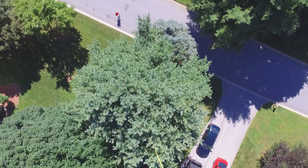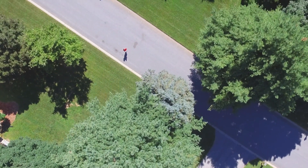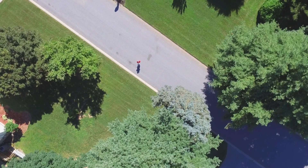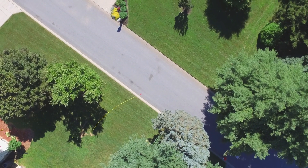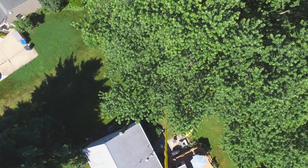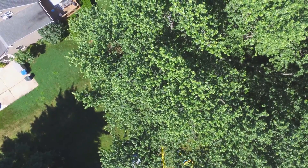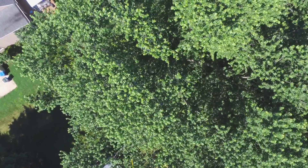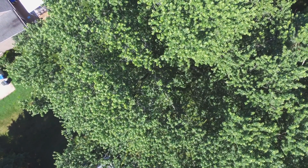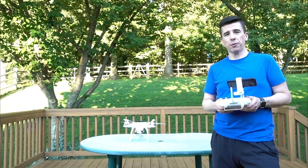Here are a couple of deployment flights I had done recently. In this example, I'm flying directly over a pine tree and dropping the weight on the other side. In this next example, I'm flying over a maple tree and dropping the weight through the tree. That's all for now — thanks for watching.